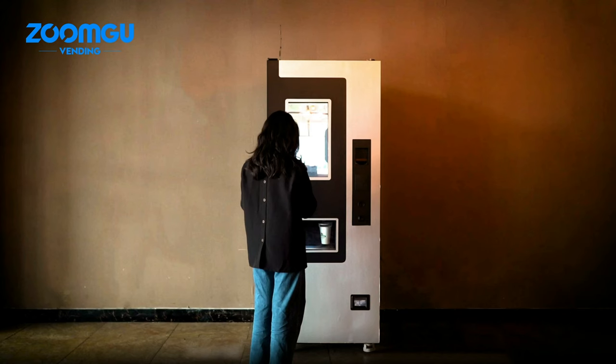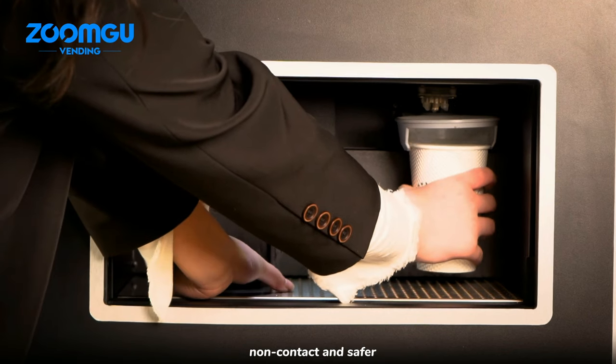An automatic pickup door with an electronic lock provides non-contact and safer product retrieval.